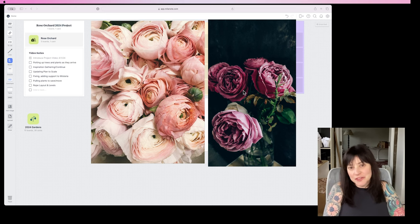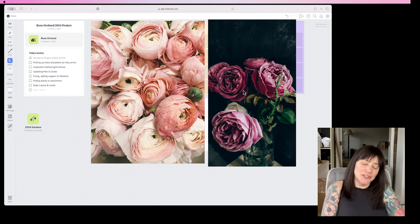Hi guys, Sullivan here in Philadelphia. I am at the computer and that means we are going to look at some of the roses and plants for the Rose Orchard Project of 2024.